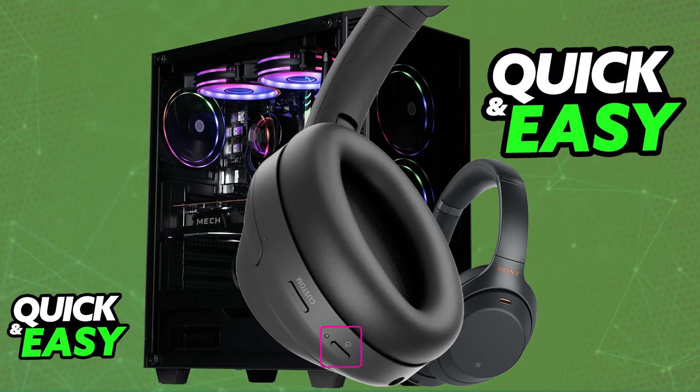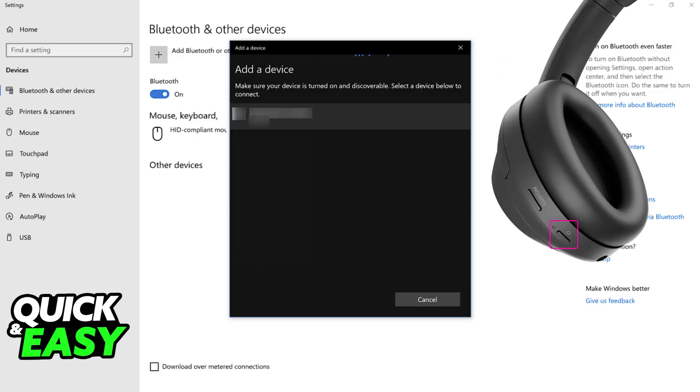If you look back into your PC's screen, you will be able to choose it under the list of available devices. Immediately upon doing this, give it a few seconds, and the connection should be established.